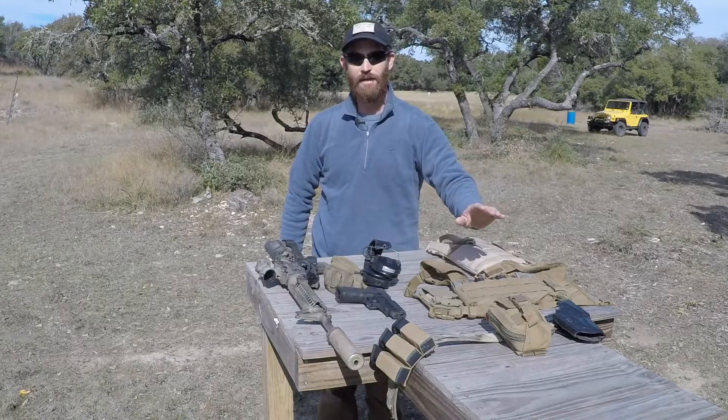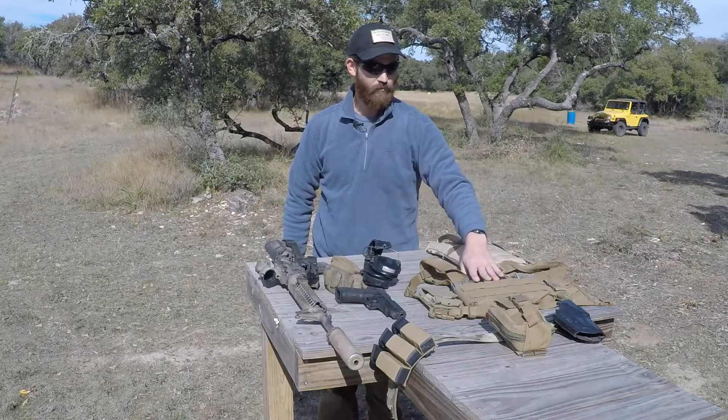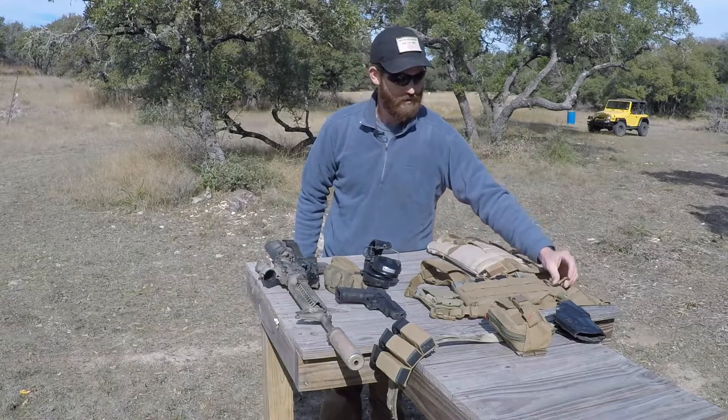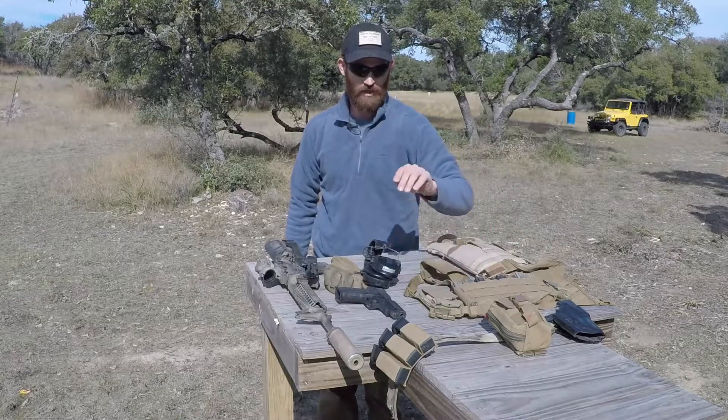To carry my magazines and everything else, I use this Viking Tactics chest rig. It'll hold four 30-round magazines, plus I have a carry multi-tool just in case to try to fix anything, and I have a pouch to hold my cell phone as well.